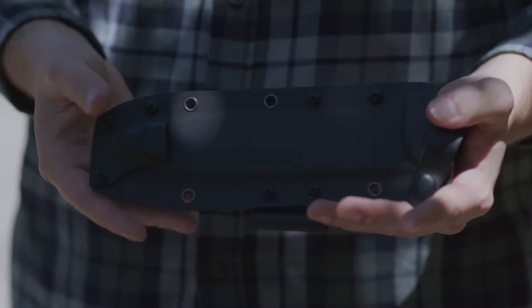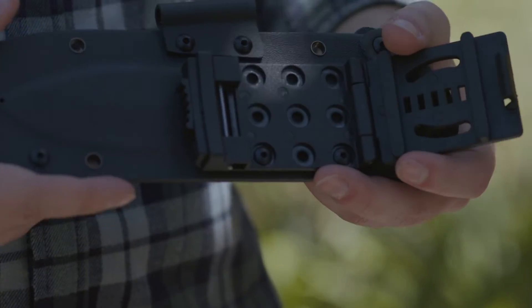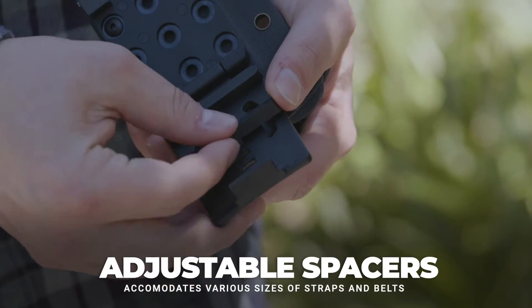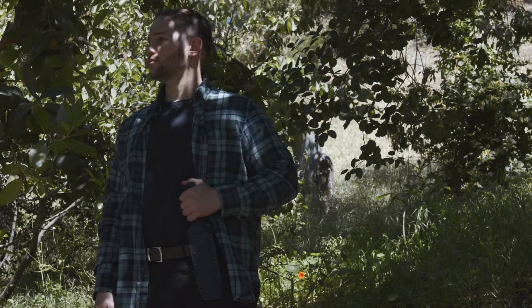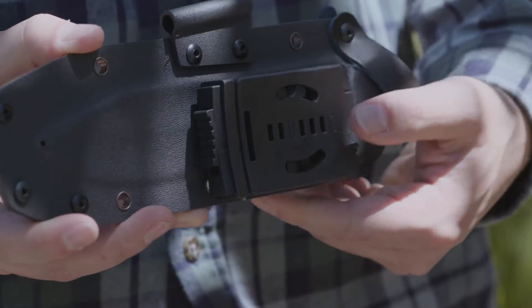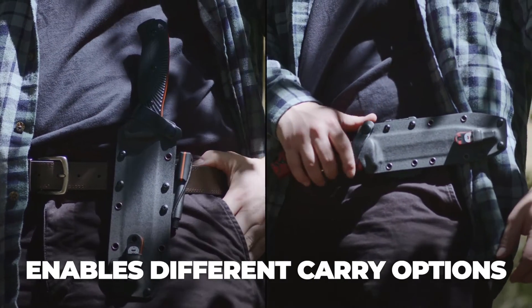The Kydex sheath has the extra security of a removable leather strap. The knife has an adjustable belt clip with adjustable spacers allowing it to fit belts and straps of various sizes, so you can carry it whichever way you like. The belt clip is spring-loaded, has a locking feature, and can be flipped 90 degrees to enable different carry options with the included allen wrench.